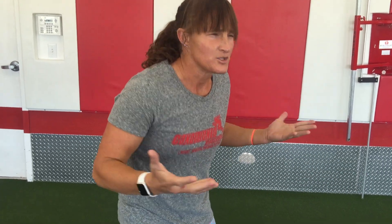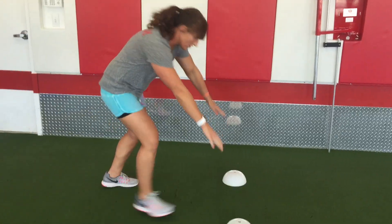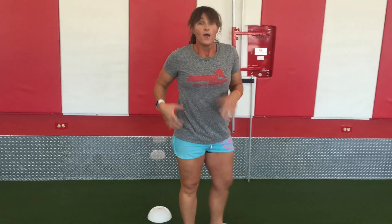People ask me, how do I start a sprint? I don't know if I should be like this or like this, or just standing straight up and go. Let me tell you how I have athletes start. We do 40-yard dashes and 60-yard dashes depending on what type of athlete it is.